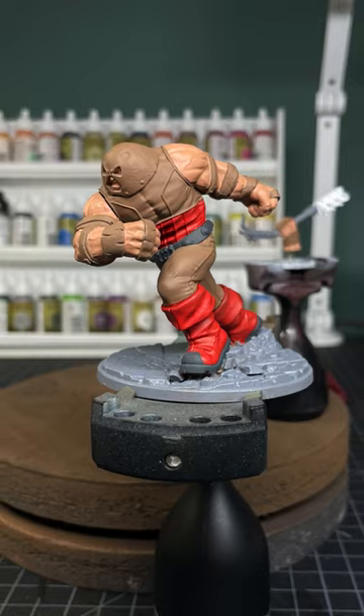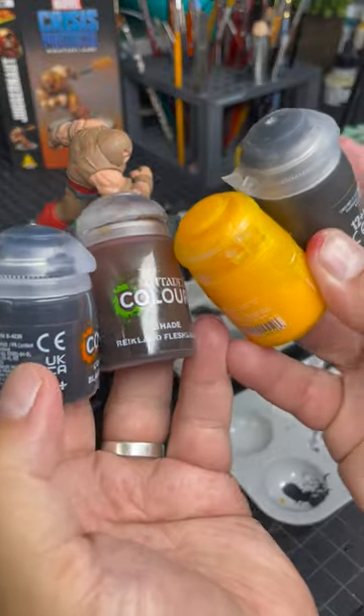After that dries, I move on to the next part, which is to use various shades and contrast paints.